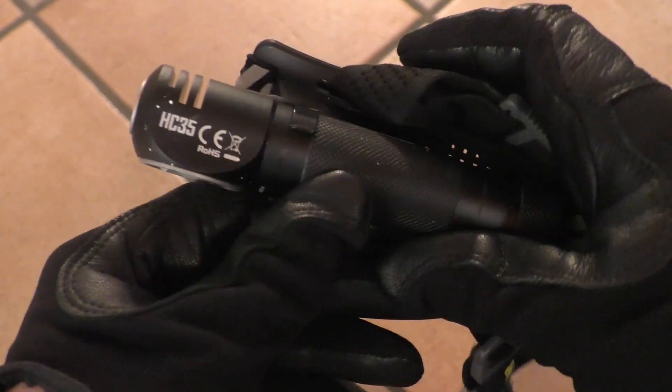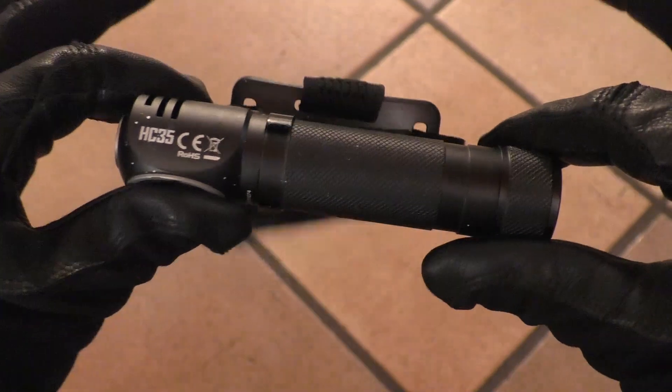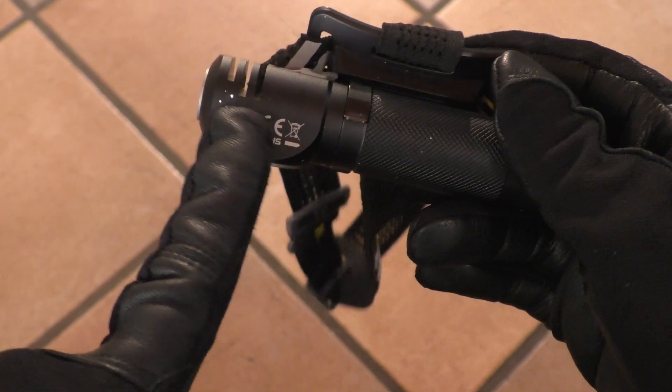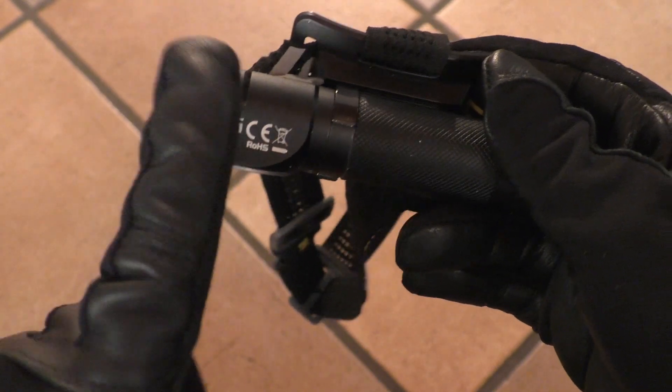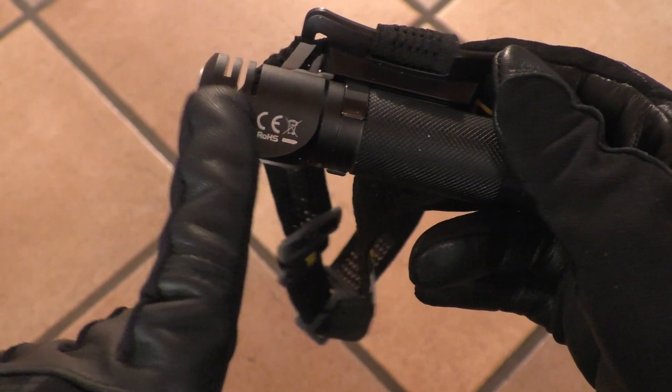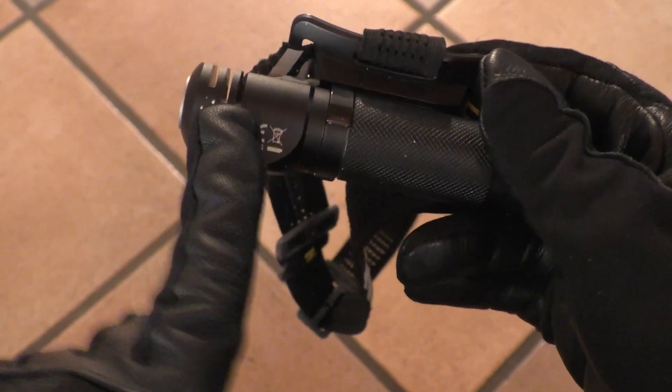Welcome to the review of the Nitecore HC-35. As you can see this light has been used — this is not scratches or damage to the anodization, but white paint because I used this light after the review for quite some hours painting the walls of my house.